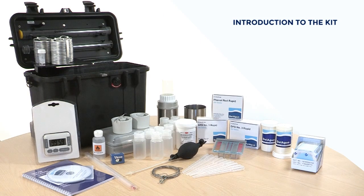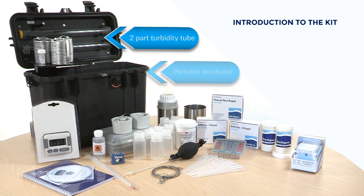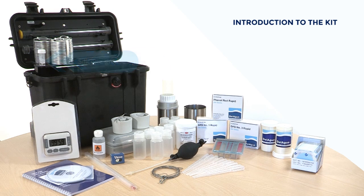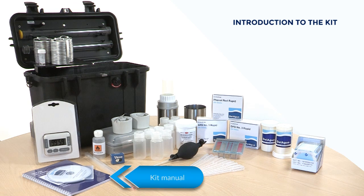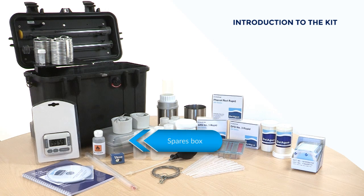Inside the box you'll find your Delagua portable incubator with a two-part turbidity tube in the lid, three sets of 16 aluminium petri dishes, silicon grease, a timer, a CD-ROM with instructional videos, a manual, a thermometer, an empty methanol bottle, and a magnifier.